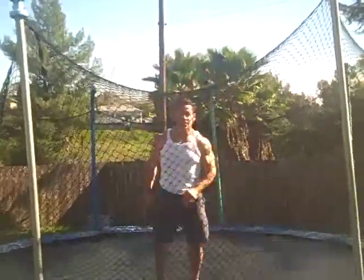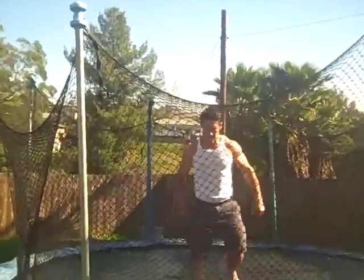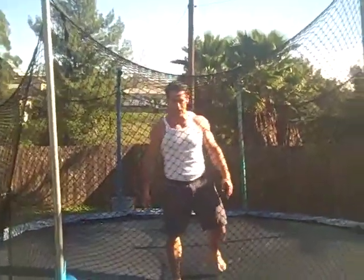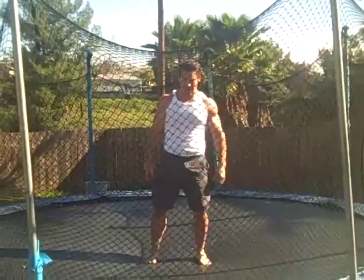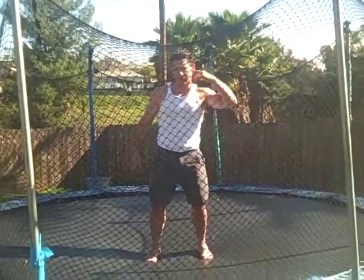You just start playing around, and you can see that I'm quite warm — getting some nice range of motion. Staying under control, having fun. That's a big key.